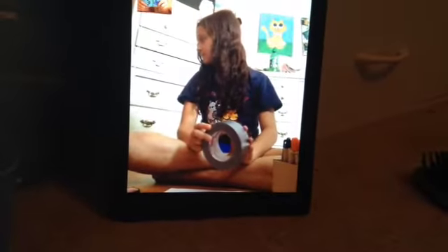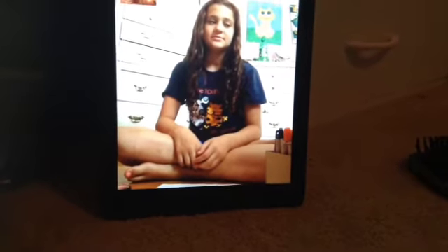Me and Julia are gonna show you how to make DIY owl wall art. So let's get started. What you will need is some Sharpies and something circular — not too big but not too small. Like a medium-sized circle; this size would work. Don't make it too big because then it would look weird.